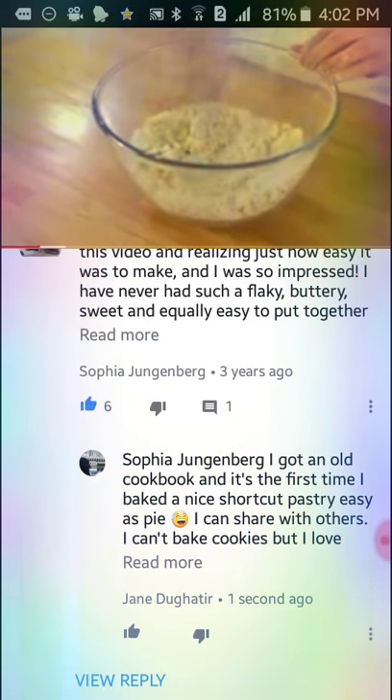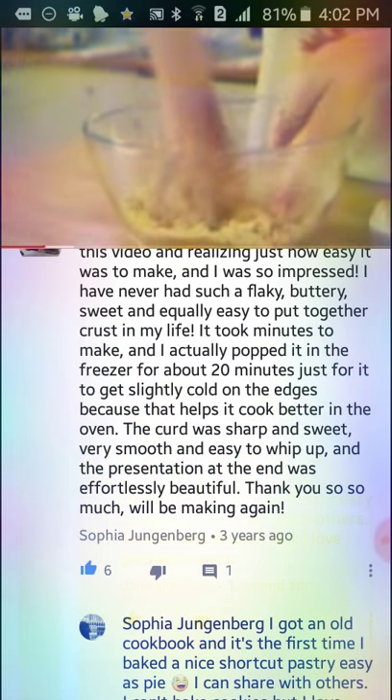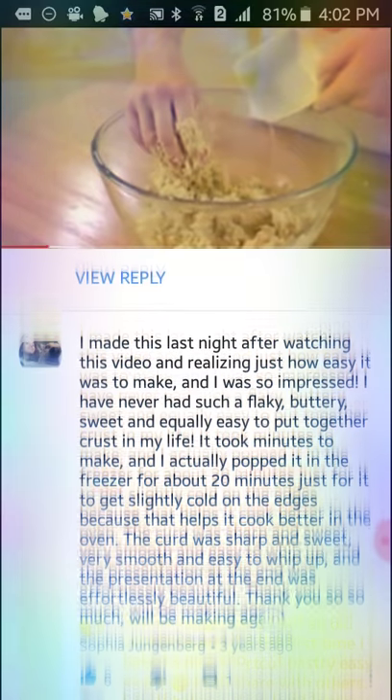Add your egg yolk and enough water to bring the ingredients together. The ingredients for this recipe are listed in the description box below.